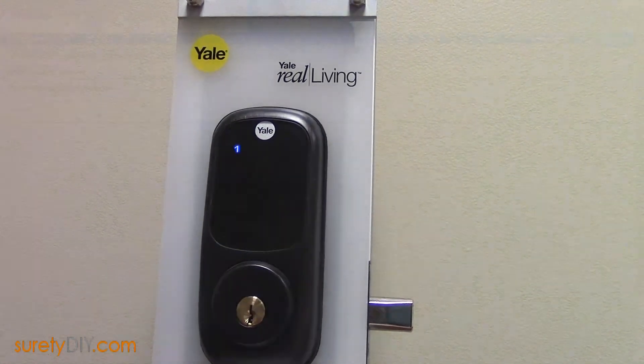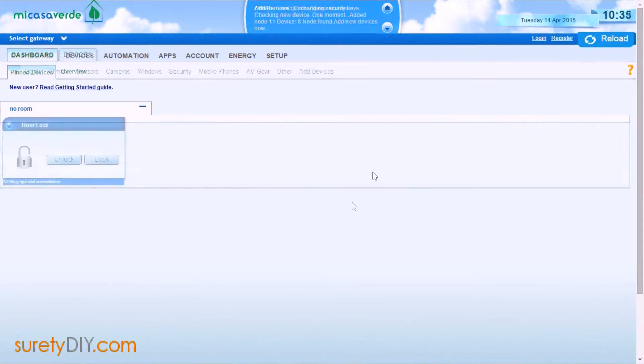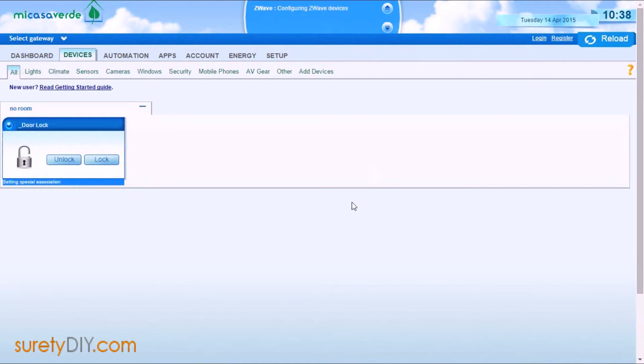Once you have all of your Z-Wave devices learned into the primary controller, you'll then add the 2GIG panel as the secondary controller to the Vera. You'll want to bring the Vera and the 2GIG panel within a few feet of one another to do this.